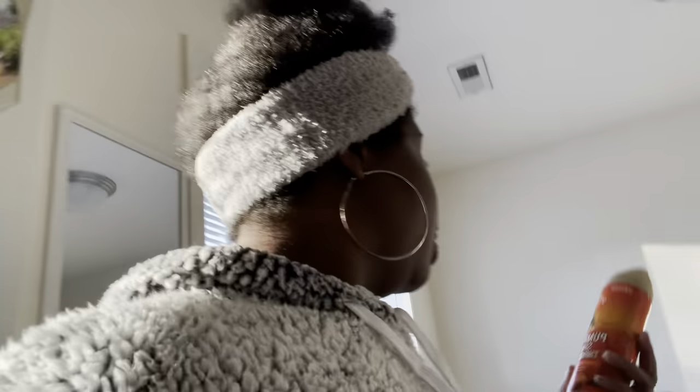I got this when I went to Dollar General — it's apple cream, limited edition, cinnamon. Ooh, it smells so good! And I also got this pumpkin spice things up spray. It smells so good too. So yeah, I got these, so we're gonna get started.